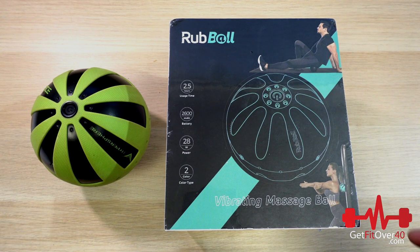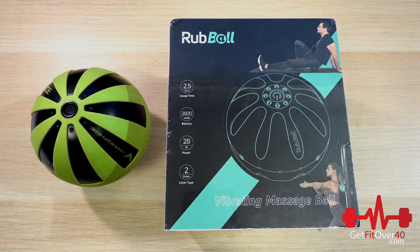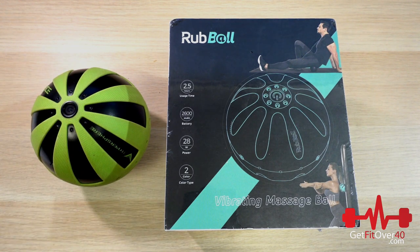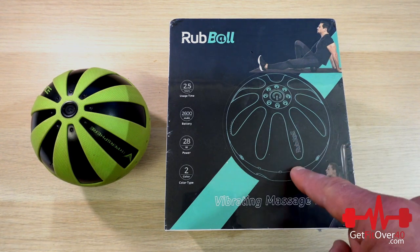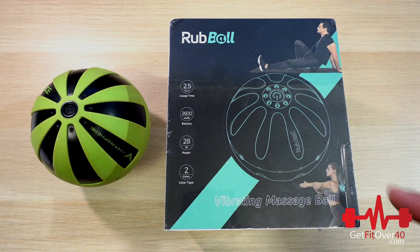And then along comes a product called the Rub Ball. Kind of looks the same. We're going to unbox it so you can see them side by side. They're literally very comparable products, and I'm going to go over specifications so you can get an idea of how they compare almost side by side. Both of these companies actually sent me these products for review — the Hyperice Hypersphere a while back, probably two or three years ago, and the Rub Ball just recently. It's new to the market, hasn't been out as long as the Hyperice products.